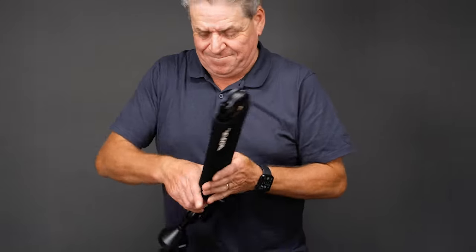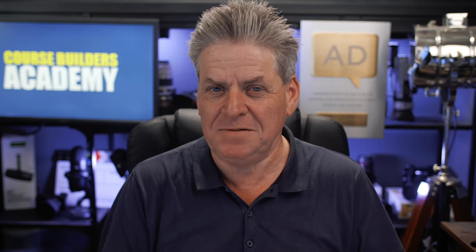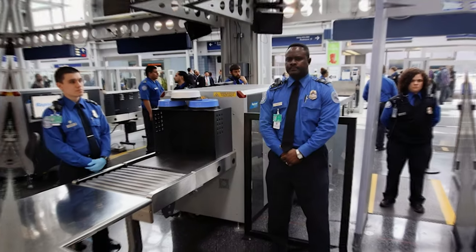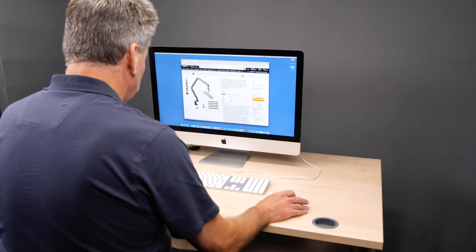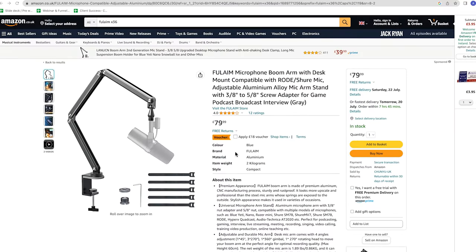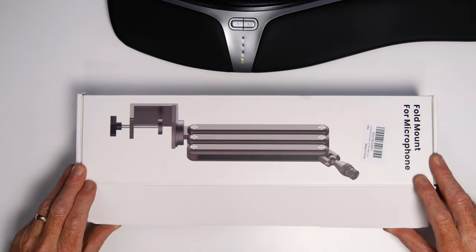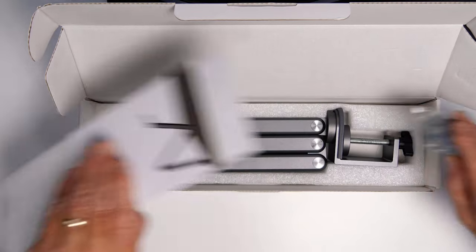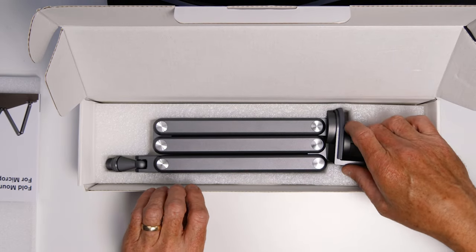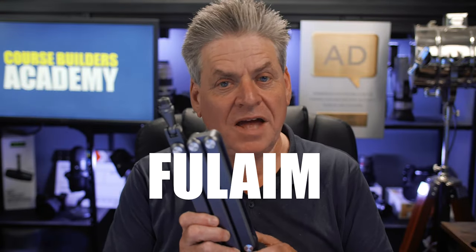Pretty hard to get one of those conventional spring arms in your backpack — it kind of freaks the TSA guys at the airport out, you know, those happy people who search your baggage. Anyway, I did a bit of research and I found this strange-looking mic stand. It looked different, so I ordered it. It arrived and it's one of those rare moments where something you ordered actually turns out to be far better made than you thought. It's made by Full Aim, called the X36.